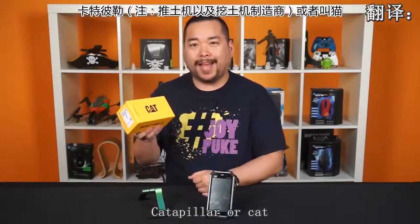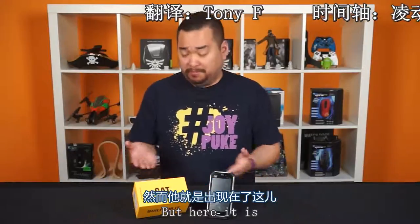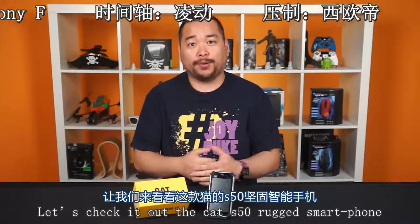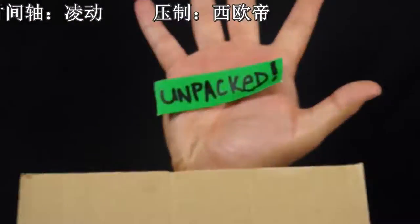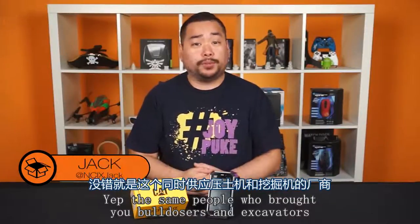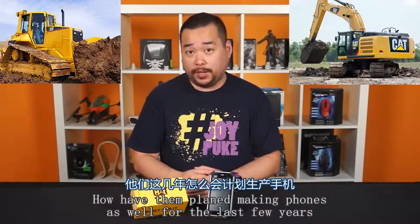Caterpillar, or Cat. This is one brand name I never thought I would see on this channel, but here it is. Let's check out the Cat S50 rugged smartphone. The same people who brought you bulldozers and excavators have apparently been making phones as well for the last few years.